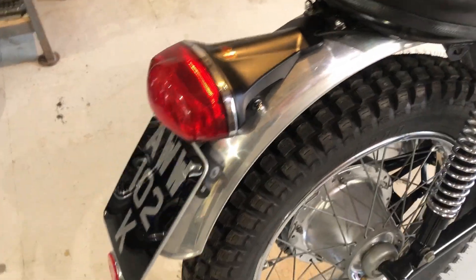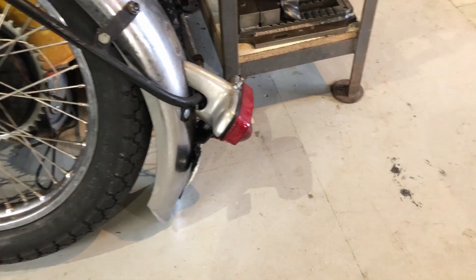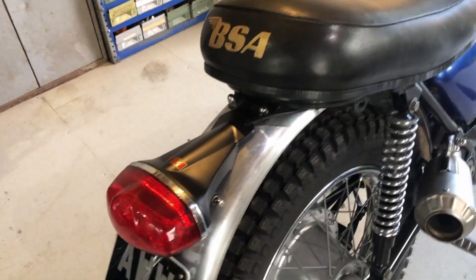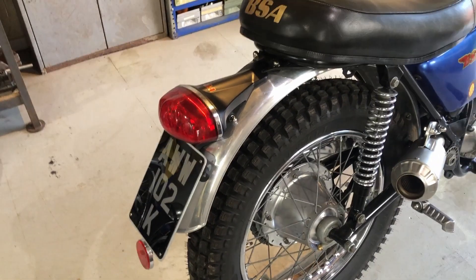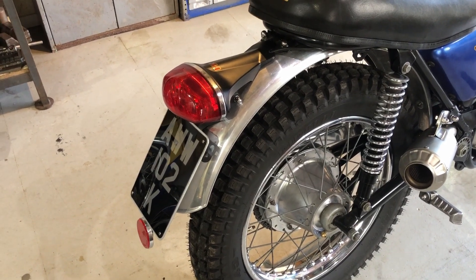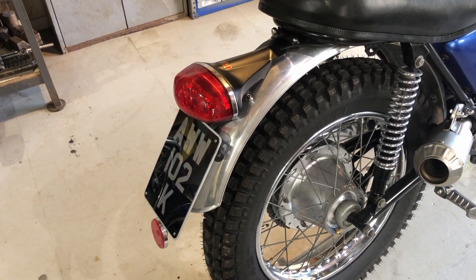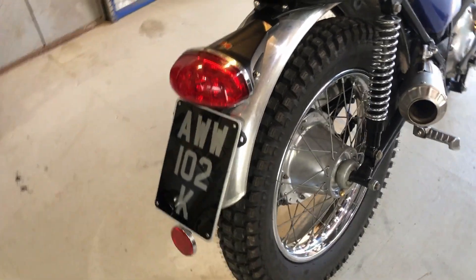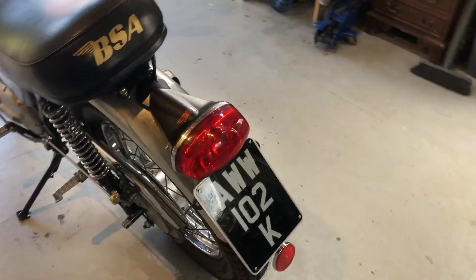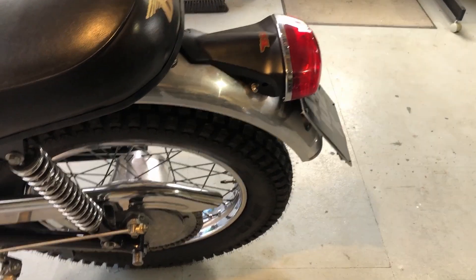The tail light - the original type I don't particularly like the look of, but I saw this one second hand. It's off a later model Bonneville, not very old because it's all LED inside, LED side and tail. It looks quite nice, I think it suits the bike quite well and looks tidy.